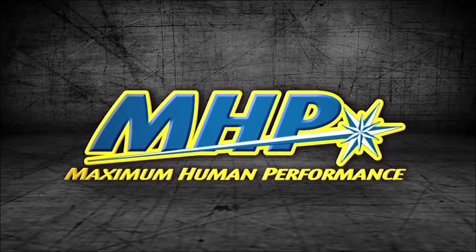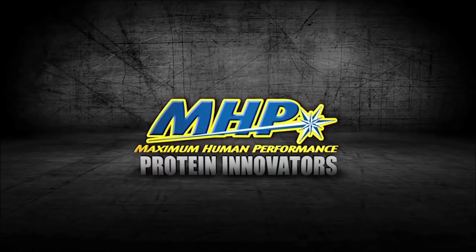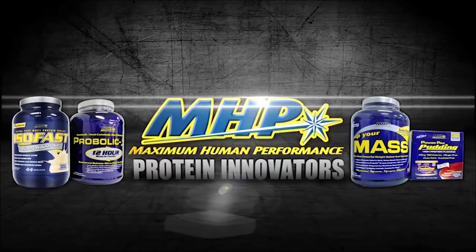This video is brought to you by MHP, the protein innovators, offering amateur and professional athletes premium supplements to meet all your nutritional needs.